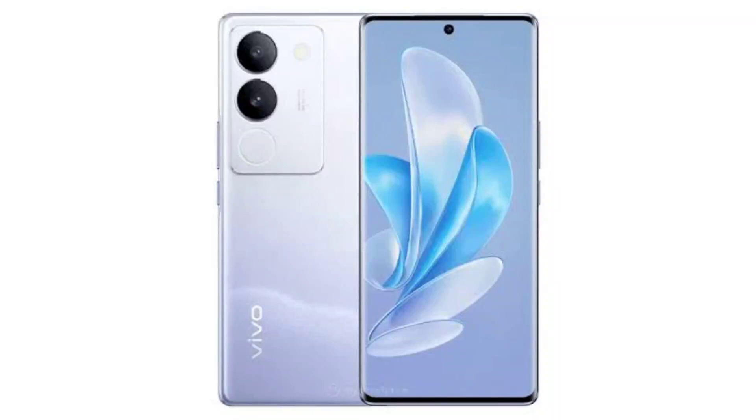Vivo Y200 key specs and design revealed, featuring Snapdragon 4 Gen 1 and 8GB RAM. Vivo is expected to be working on a new mid-range smartphone model, the Vivo Y200. Following leaks and teasers, its key specs and design have finally been revealed thanks to a new certification sighting. Looking at the Google Play console listing, the Vivo Y200 is confirmed to carry the V2307 model number.